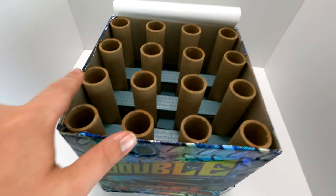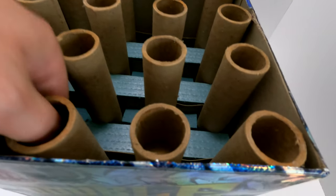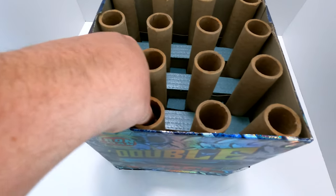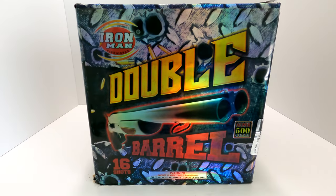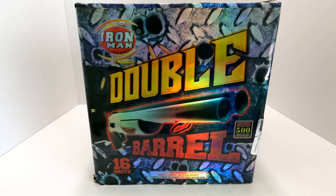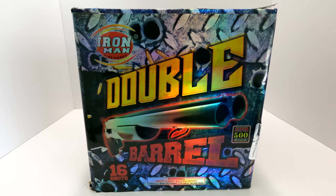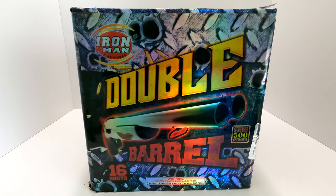It's going to burn this way and kind of zigzag back and forth. Inside diameter is about an inch on all the tubes. So pyros, let's go ahead and take a look at it — Iron Man Fireworks 16-shot 500 gram cake called Double Barrel. I hope you pyros enjoy. For now I will see you all next Monday with another demo video.